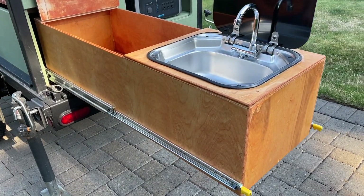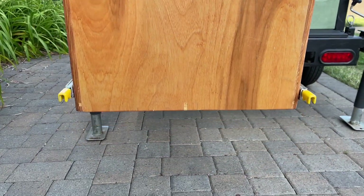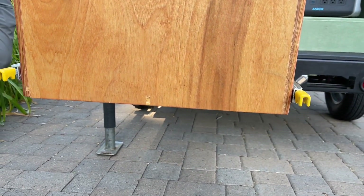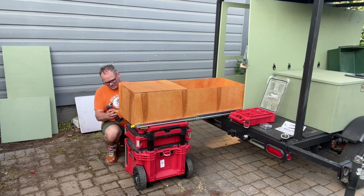They are a full weight-bearing load at full extension. This means you can build the outdoor kitchen of your dreams and have full confidence in its stability and use for years to come. These slides have been tested at over 200,000 times of opening and closing and they are passing the company's tests with flying colors.